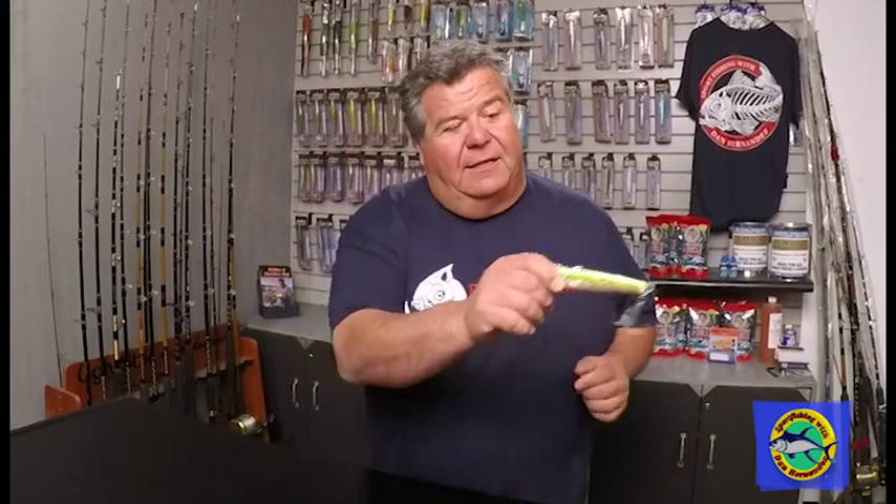So you let it go down and just work it right back to you. Don't stop winding because lots of times you'll get bit right at the boat. Don't give up on working the jig. Just wind it to you all the way, and when you get bit, don't swing up on it — bring the rod into you and keep winding. If you swing up on it, you're going to lose the fish. Whether you're fishing straight up and down yo-yo or working it on the surface, when you get bit, just bring the rod and reel into your chest and keep cranking. That's how you set the hook when you're fishing with a jig.